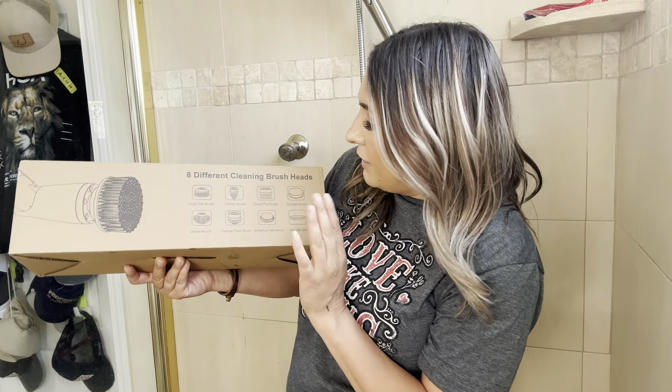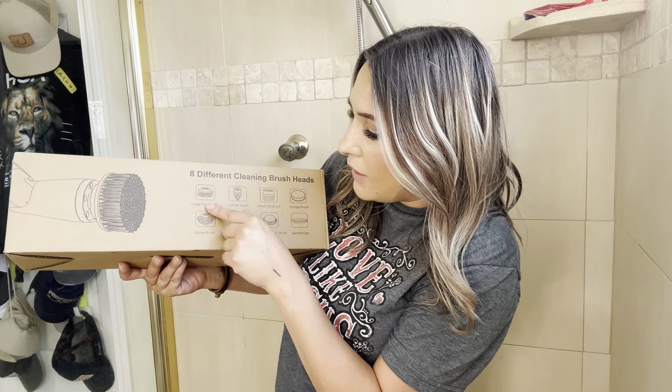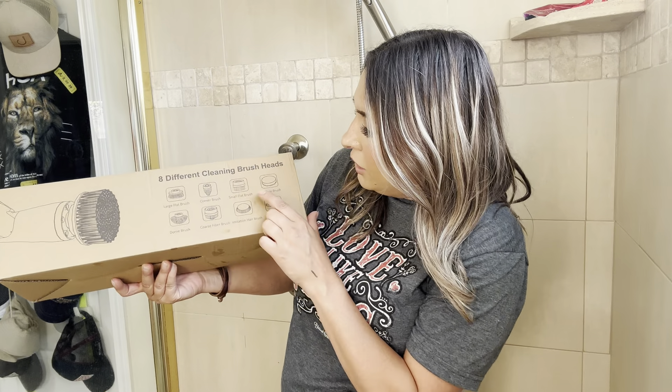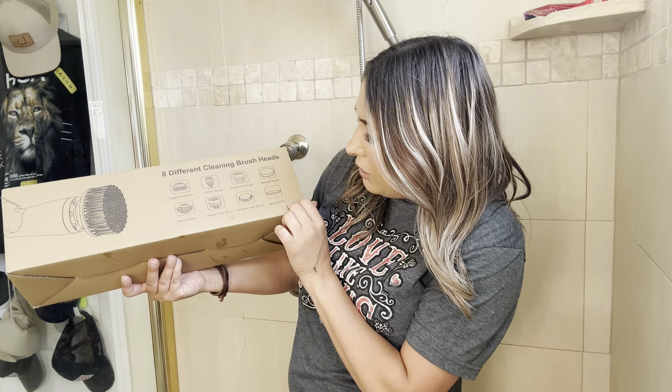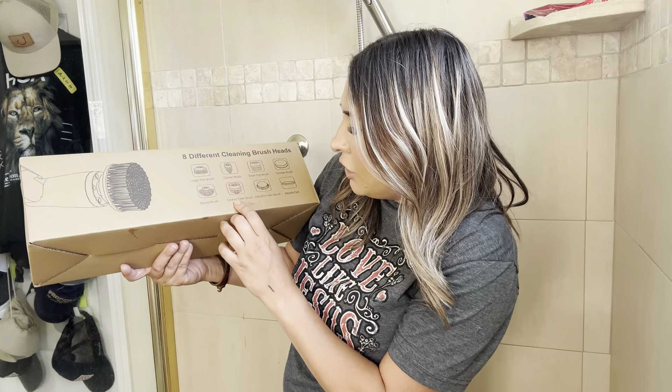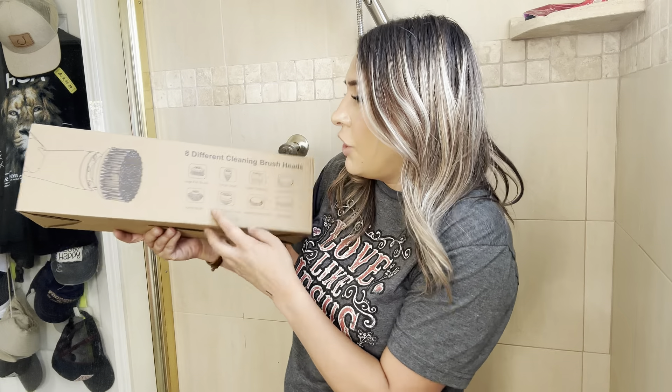So it has eight different cleansing brush heads. You can see you have your large flat brush, corner brush, small flat brush, sponge brush, absorbent cloth, imitation hairbrush, coarse fiber brush, and a dome brush.